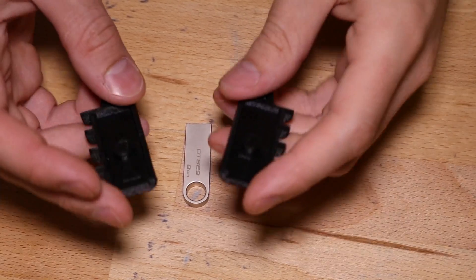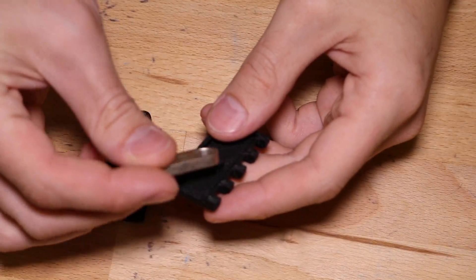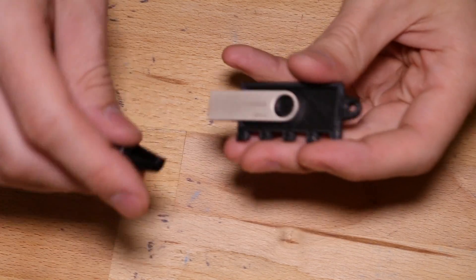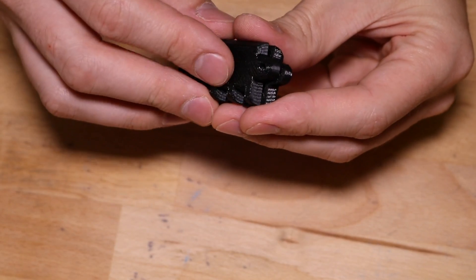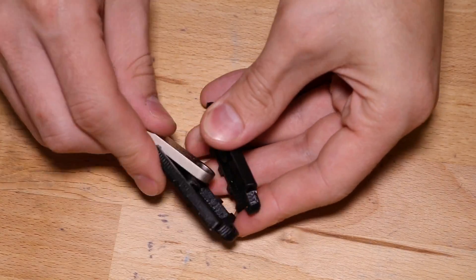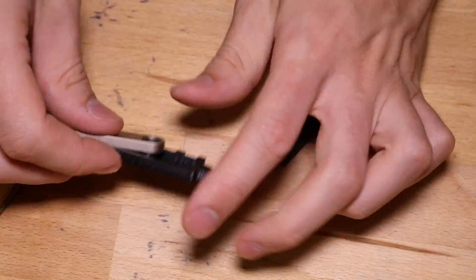Now that you have the two USB case sides, you'll see there's a little divot in the center. Take the USB drive and you'll see that it clicks right in. Now it snaps right on top and it feels like a pretty good fit, but we want to make sure it stays on, so we're actually going to lightly sand both sides.